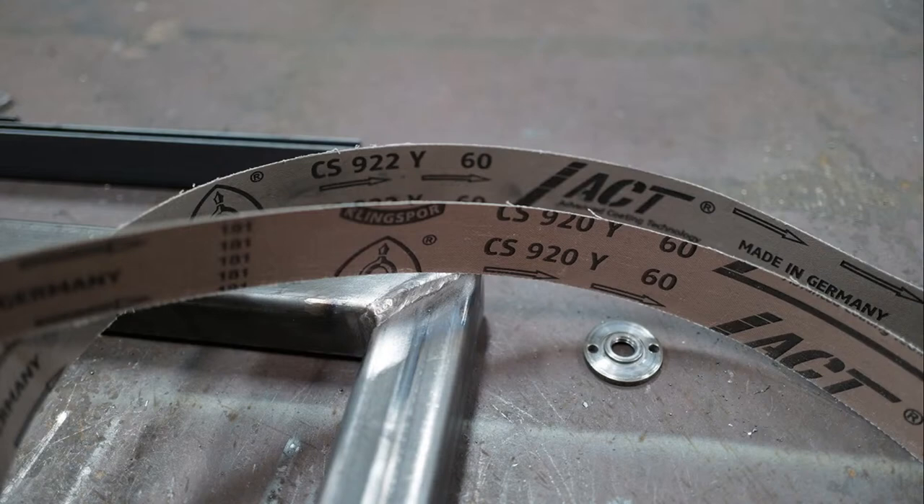Some applications for the CS920: it's going to be for any heat-sensitive metal, and in particular stainless steel — it's going to be your go-to material. We offer it in 24 to 80 grit, so all your aggressive and deburring grits. It's going to be a good belt for you.